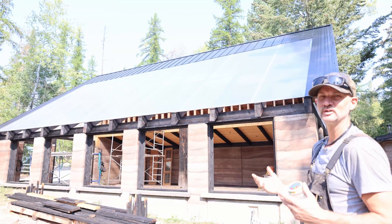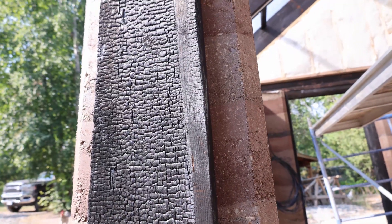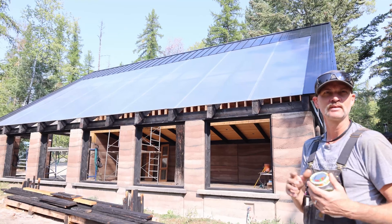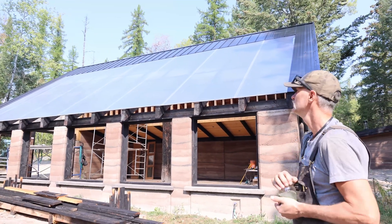All the wood has been treated with the Shou Sugi Ban method - you can see it's all burnt - which is going to protect it from UV, moisture, and bugs. UV is a big one especially being on the south face. It also looks nice.